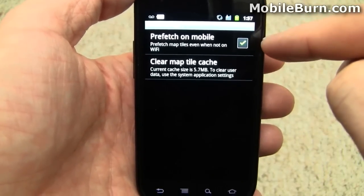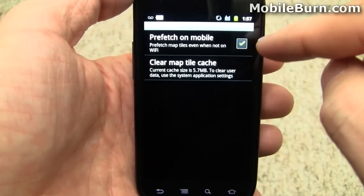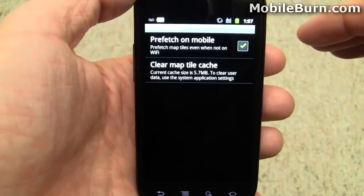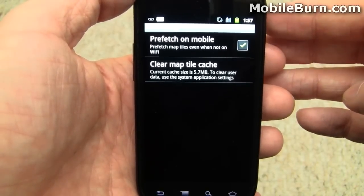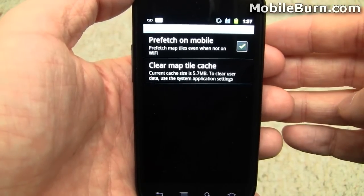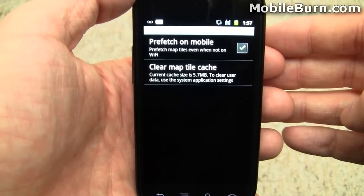I had it set to prefetch on mobile, so whether I was on 3G or on the WiFi connection, it's going around trying to pick up more and more tiles around the area I'm at. So that way when I lose connectivity for whatever reason, it's still going to have all the mapping data — which is kind of important for things like navigation. Say you go into a tunnel or something like that.